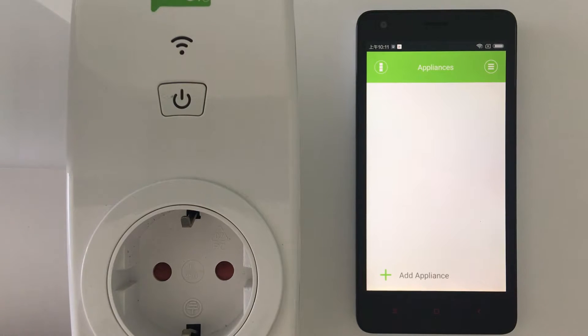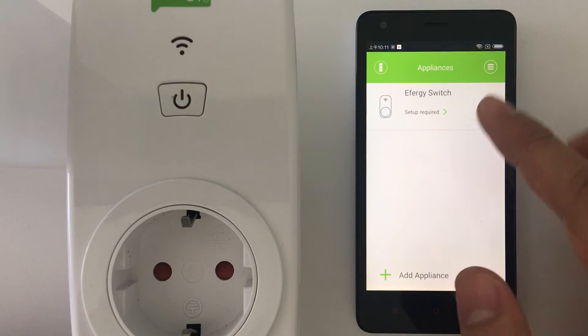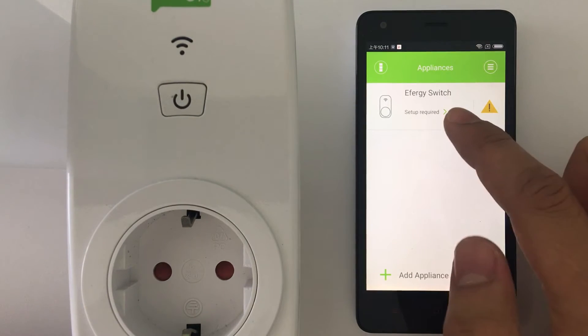The connection is successful. Now you just need to wait. You can see you now have the Ego socket here and the setup is required.